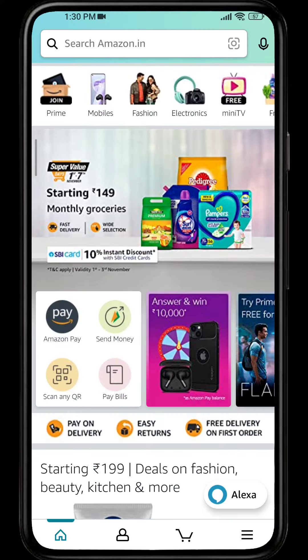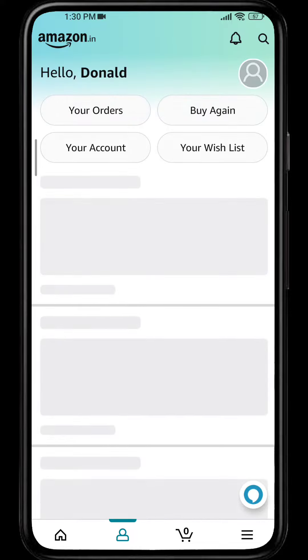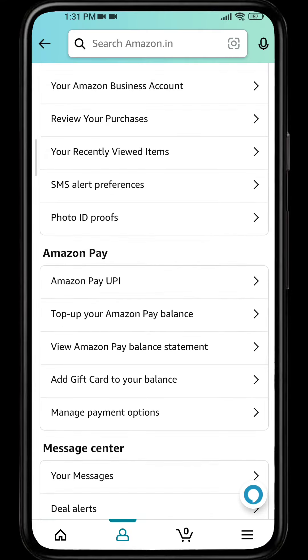Go to your profile, then go to your account. Here on the Amazon Pay option, you can see 'Add a gift card to your balance.' Simply click on that option.